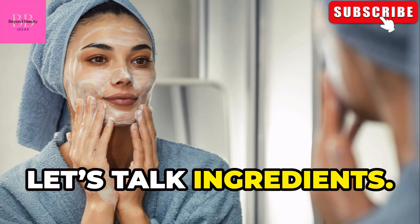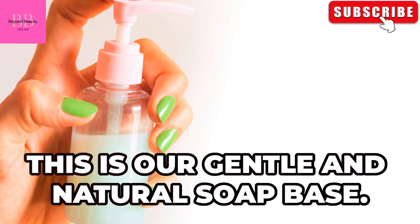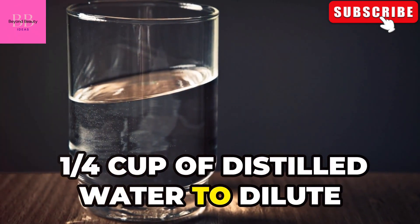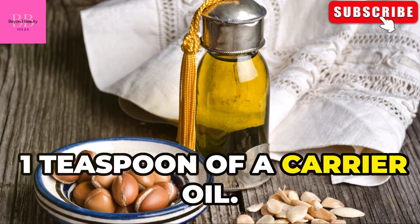Let's talk ingredients. You'll need one quarter cup of liquid castile soap — this is our gentle and natural soap base. One quarter cup of distilled water to dilute the soap and make it perfect for your face. One teaspoon of a carrier oil.